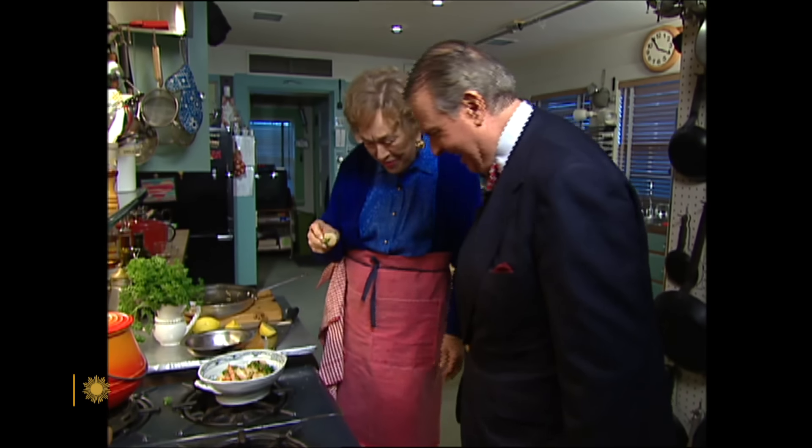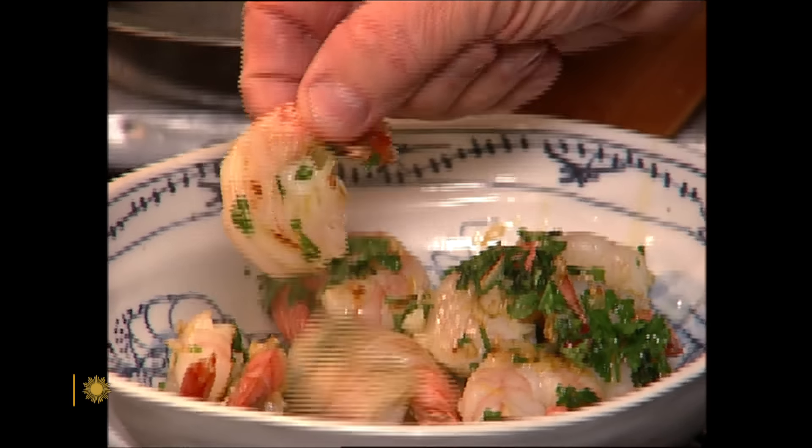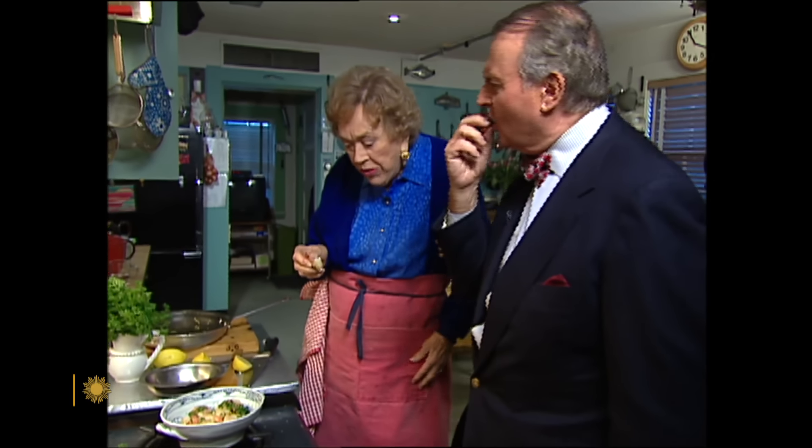The important thing is having a family meal and all getting together, however simple it is. It's just a wonderful way to communicate, don't you think? Serve yourself. Thank you.